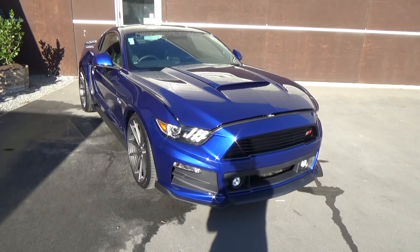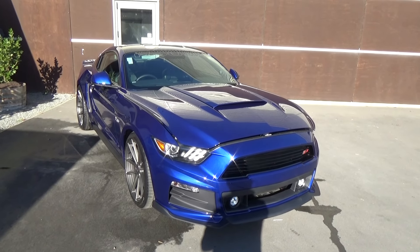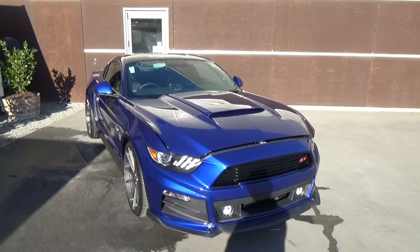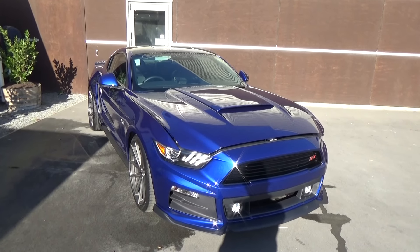Hi, Nick here from Team Hutchinson Ford. In front of me is a 2016 Ford Mustang GT Premium. This is the Mustang Motorsport SR7 Roush upgrade package that has been added to this vehicle. I'll take a quick walk around and show you some of the features of the SR7 upgrade as well.